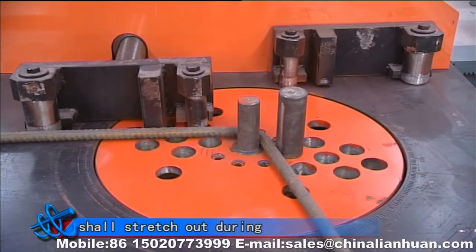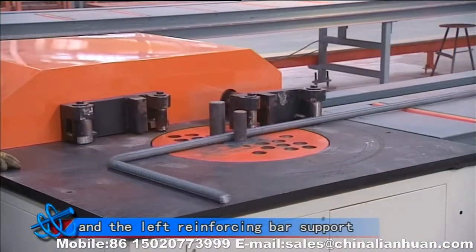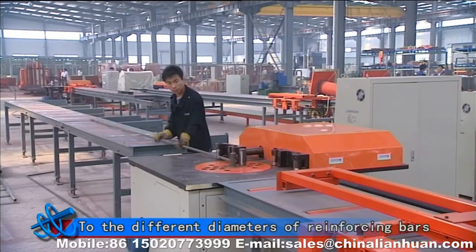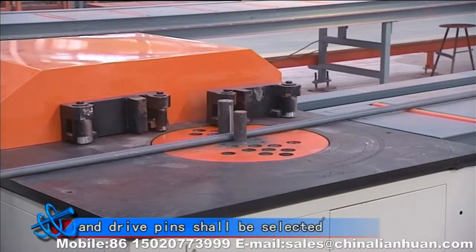The right reinforcing bar support shell stretches out during the left bending process and the left reinforcing bar support shell stretches out during the right bending process. For different diameters of reinforcing bars, different mandrels and stop pins shall be selected.